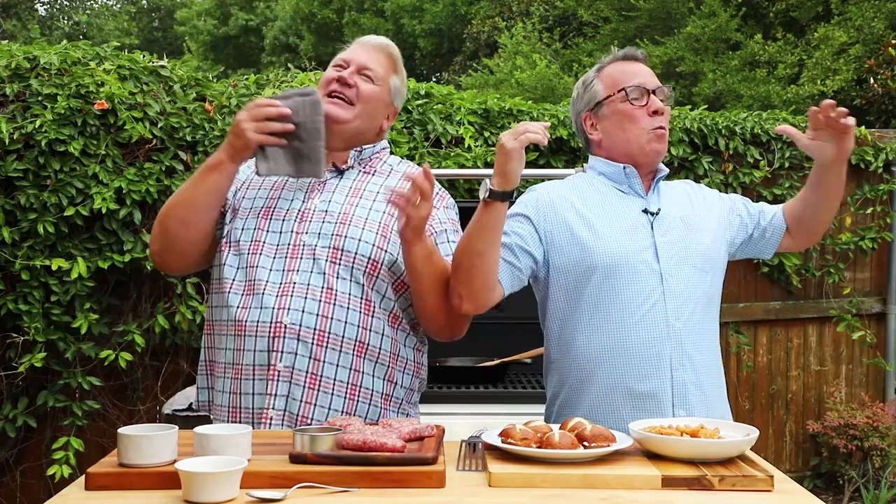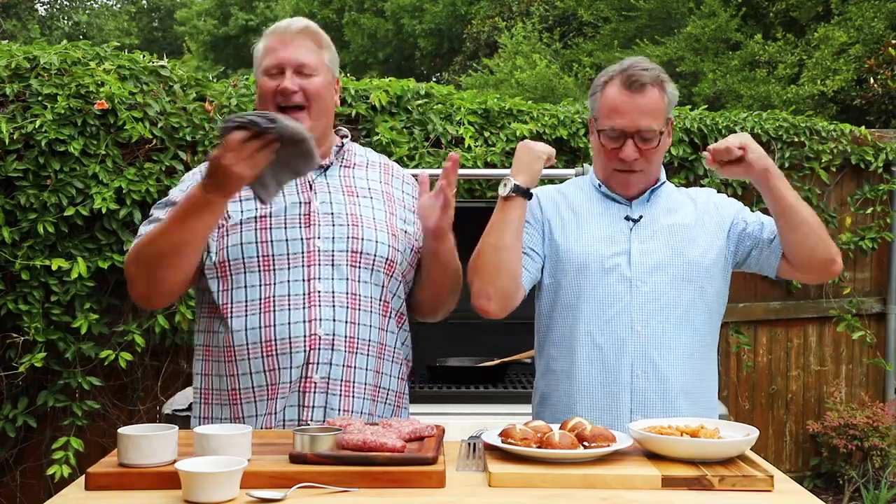Welcome back to How to Feed a Loon — the outside edition! I'm Chris and I'm Wesley. We are super excited because we're outside — we've got the mowers, we've got locusts, we've got a little bit of heat, and we have got some amazing food that we are going to show you.